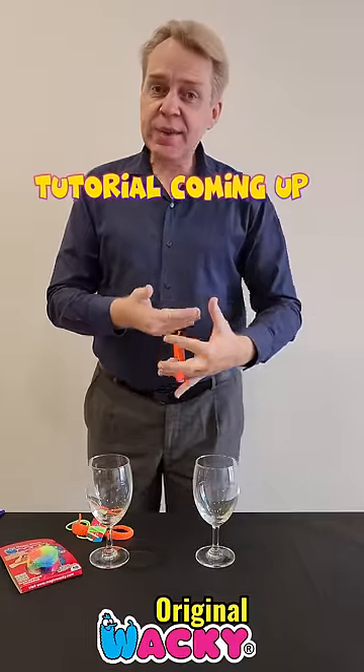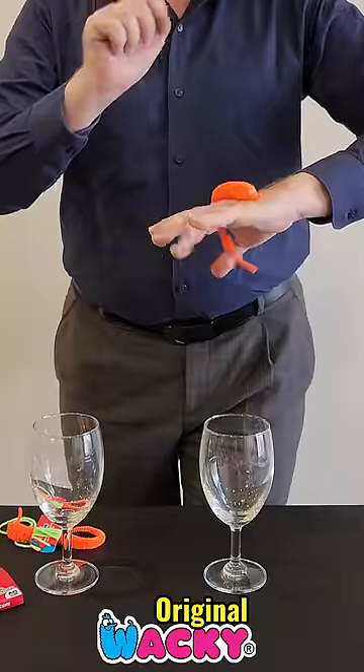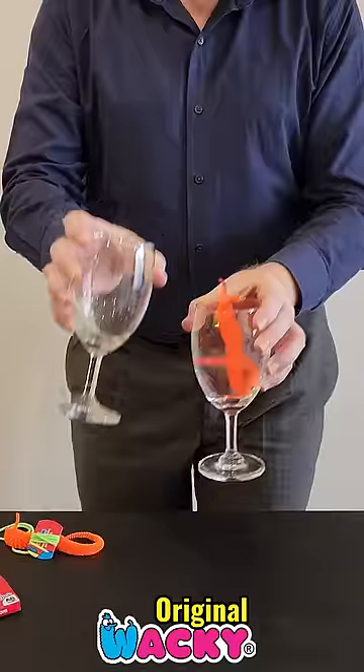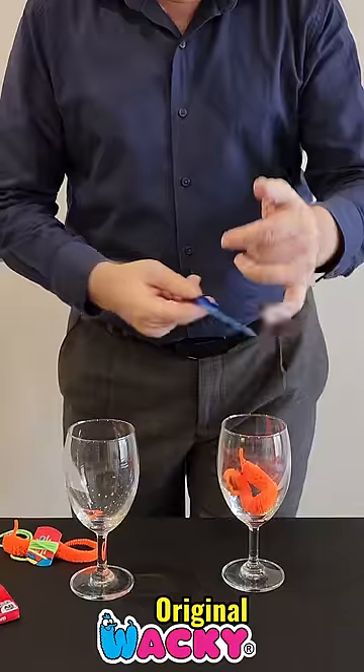This is Wacky the magic worm, and today I'm gonna teach you how to play with him. It's really easy — you just need to know the magic secret. So hold on for a second, I'm gonna teach you. Stay tuned. Now watch what you can do with him.